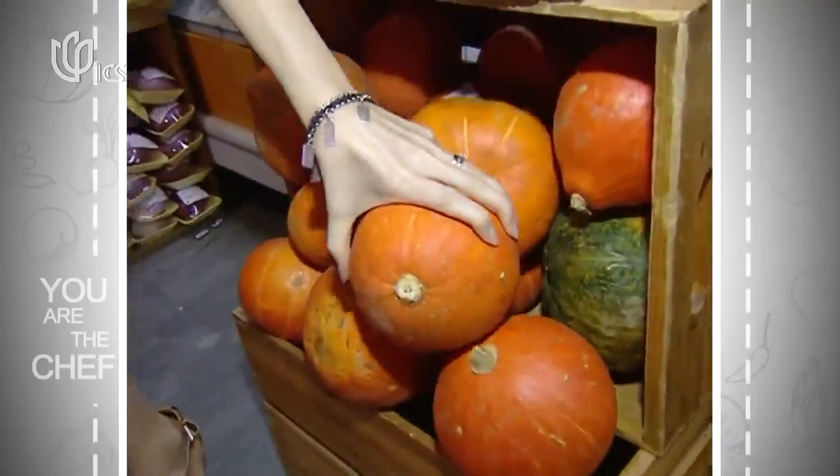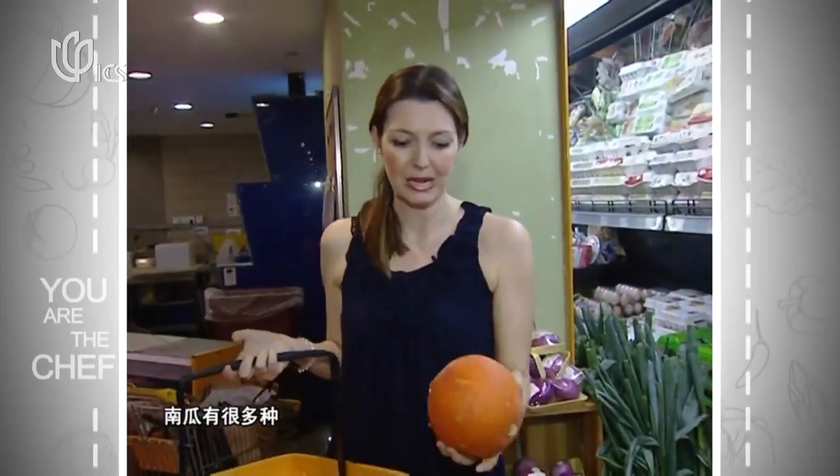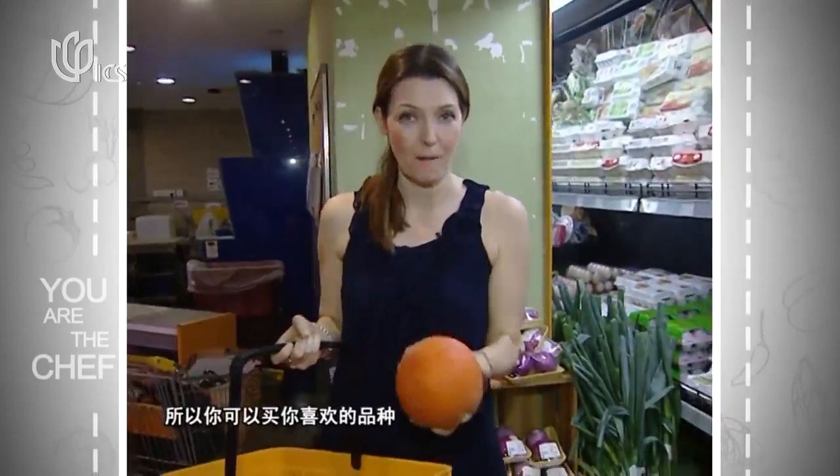We now need to get our pumpkin. I don't think it really matters what type of pumpkin — whether you're going for the red, green, or jack pumpkins. I think they're all fine. They're going to be mashed up, so whatever one you prefer, you should grab that one.